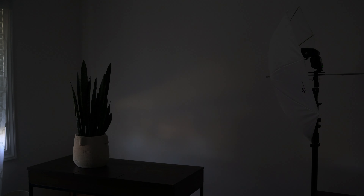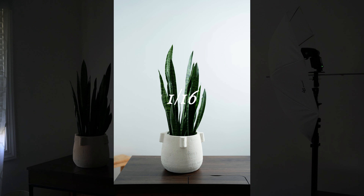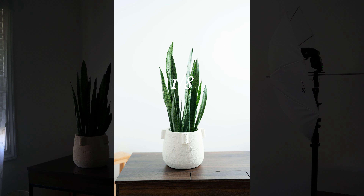I do try a couple of other settings. I increase the power to 1/16th and I actually really like that a bit more. I also play around with f/1.8 just to see what that looks like, but it's just a little too powerful. So I keep it at 1/16th of a second.